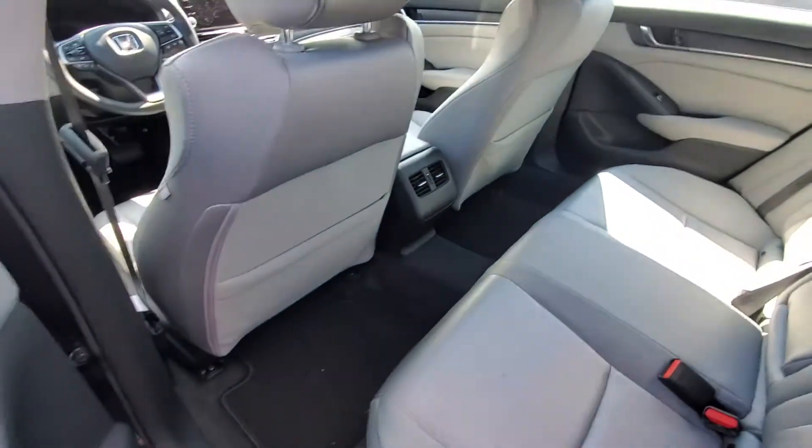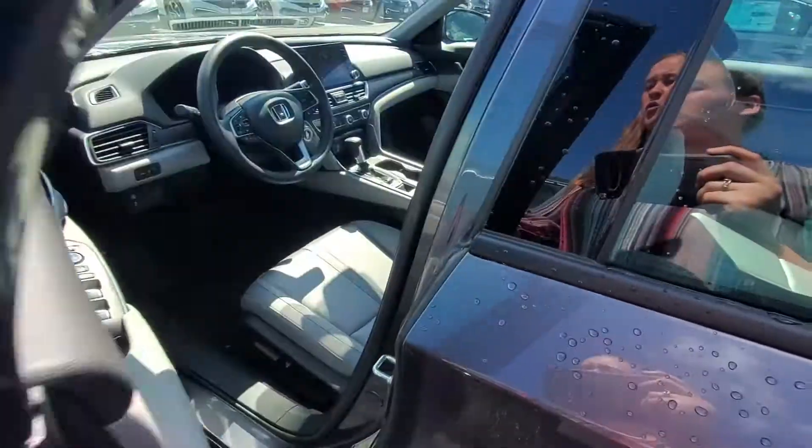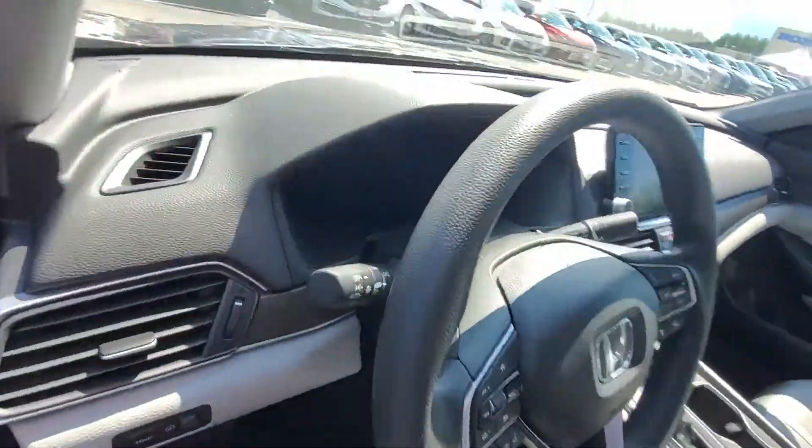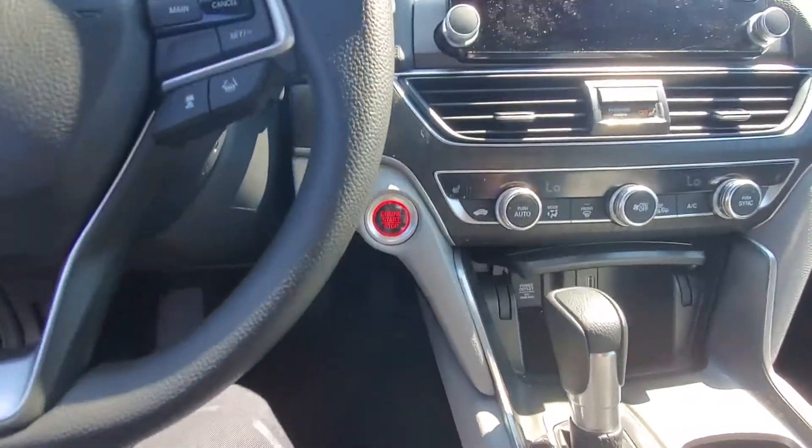Plenty of legroom back here. You have vents on the back of that middle console. In the front here you're gonna have keyless access on your door handle. Inside you're gonna have a push-button start, and you also have a remote start on your key fob.